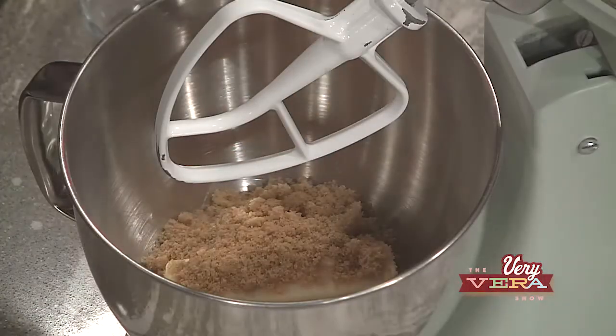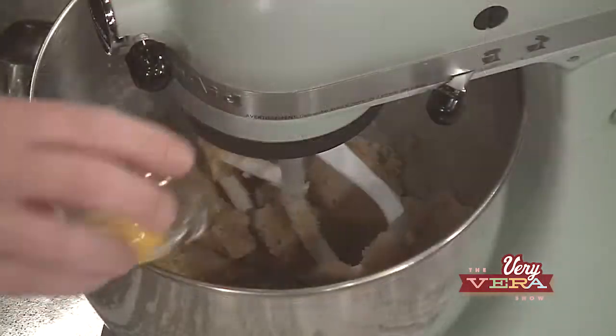Now we're going to make our Peanut Butter and Jelly Sandwich Cookies. Peanut butter and jelly is such a comfort food for me — it's not uncommon for me to order a peanut butter and jelly sandwich from room service when I'm traveling. Before we came back, I started with the creamed butter, brown sugar, granulated sugar, and an egg and egg yolk, so that's already done in the mixing bowl.